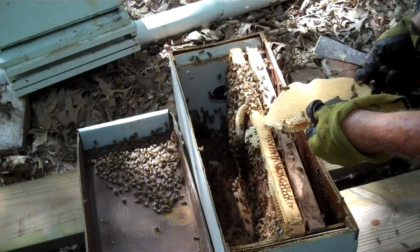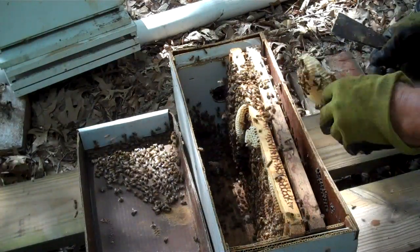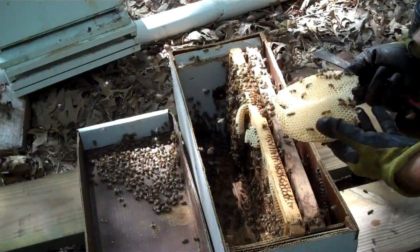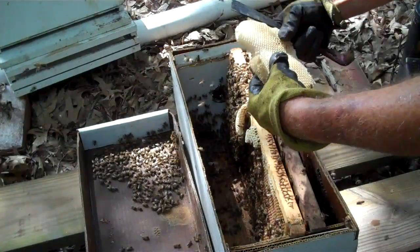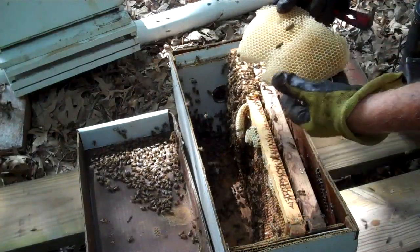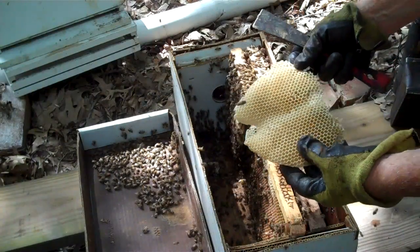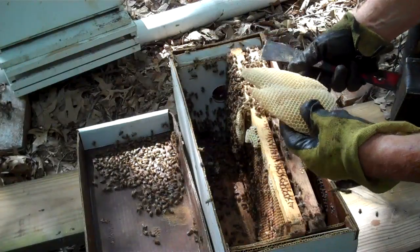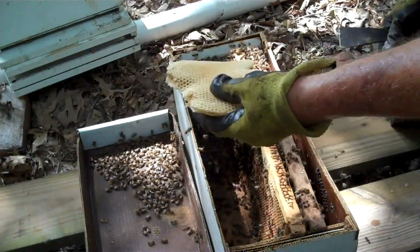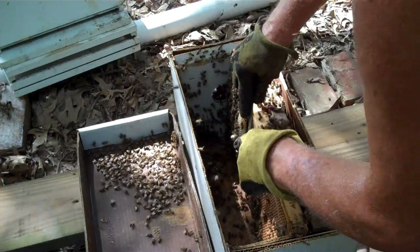I see eggs! Oh, there's nectar in there too — I'm surprised. This is virgin wax. It's just a miracle how they can draw those six-sided figures so perfectly. There were eggs in there. So we've got a queen.